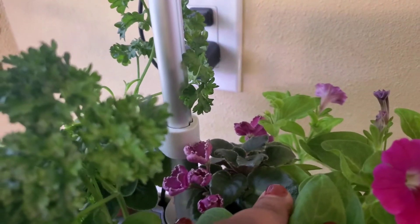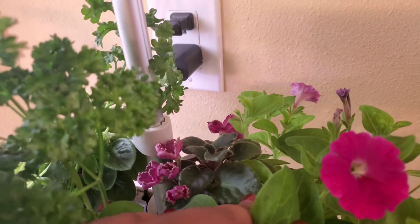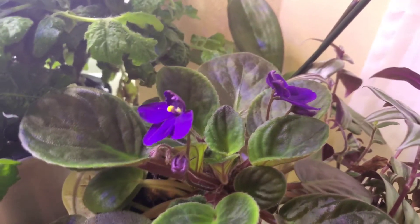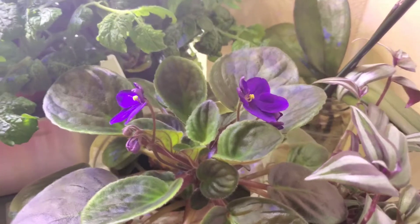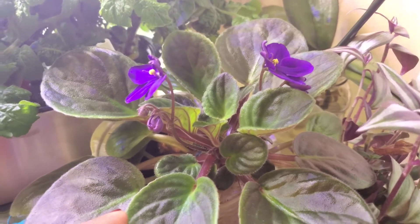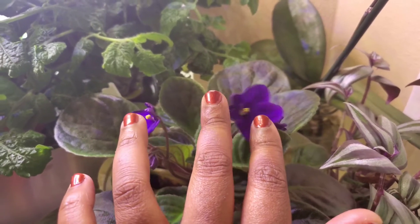And then I have this other violet that — this is actually the first time I'm seeing these blooms starting to open up. When I got this one, it did not have any flowers at all. Pretty! And here's one of the long-awaited blooms on the African Violets that I've had since 2018. This has some suckers coming up for sure — I shared that with y'all before, wondering whether those were suckers. They definitely are. Pretty purple flowers.